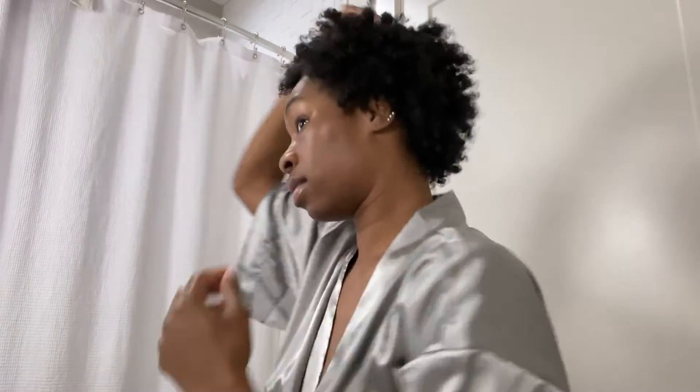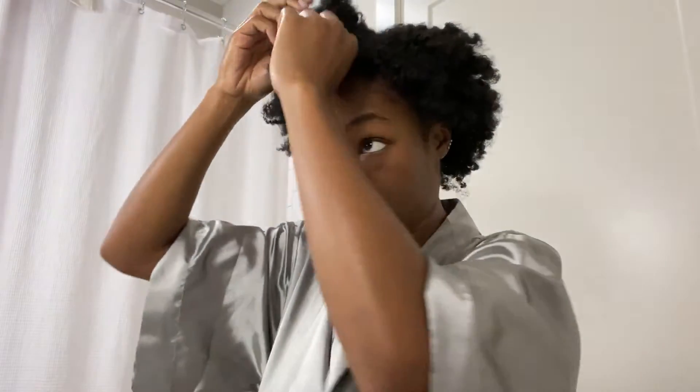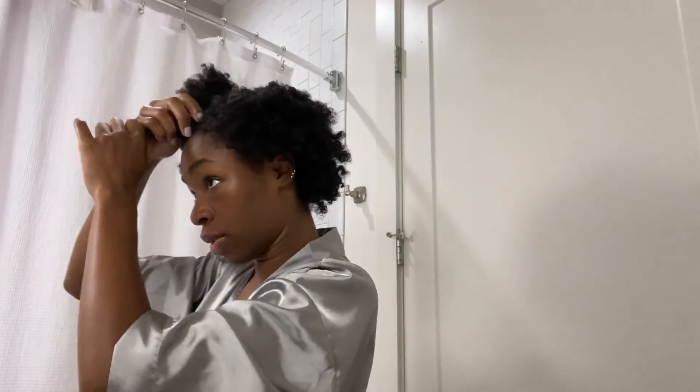I just need like a pick. It's really not that bad. I don't really know how it looks in the back either, but we'll figure it out. I'm actually not mad at this — I really am not. It's definitely giving me mama vibes, even though I have no kids, except Luna. This section right here just turned into a puff because of it being wet, so I'm just gonna re-flat twist this one.